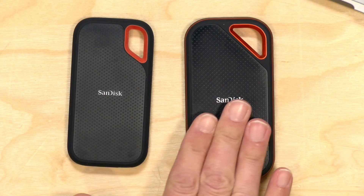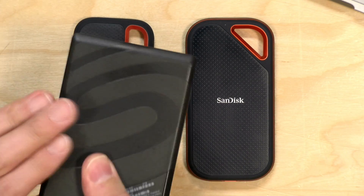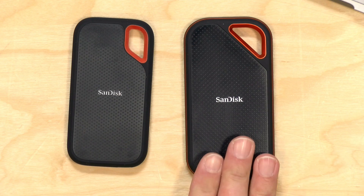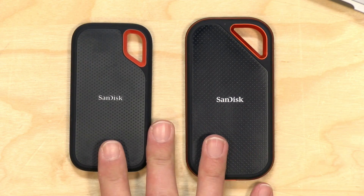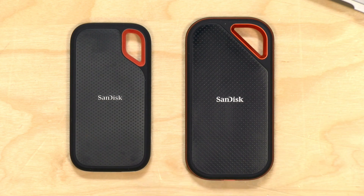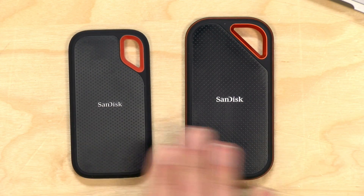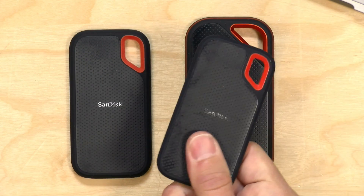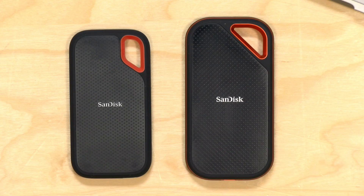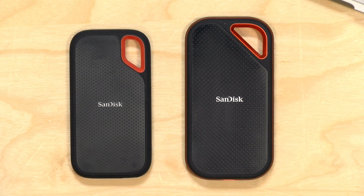You might wonder why buy a solid state drive when you can get a spinning drive for a lot less money with the same capacity — often four spinning drives for the price of one SSD. The reason is these deliver a ton of performance and much more durability. There are no moving parts, so you can drop them. Both are IP55 rated — not waterproof, but splash-resistant and dust-proof. Both are rated for drops from two meters, though in practice they've survived even higher drops.